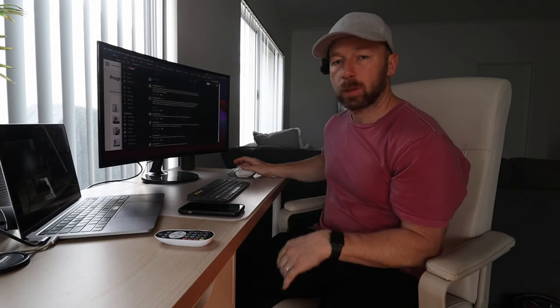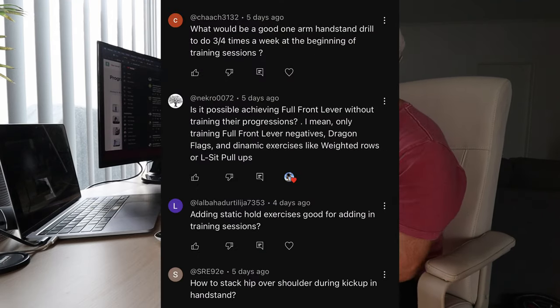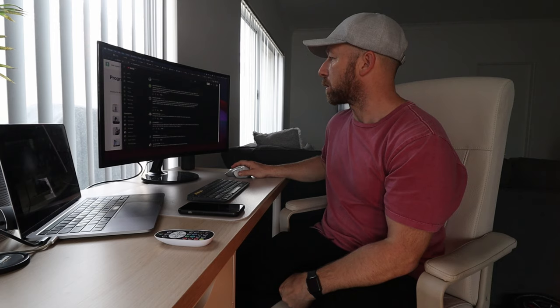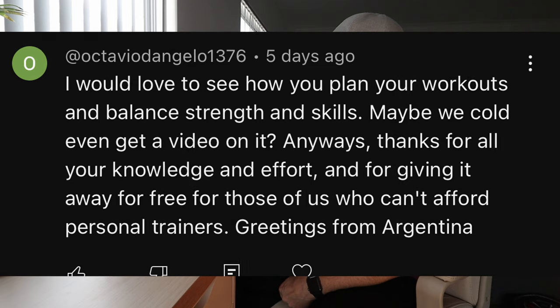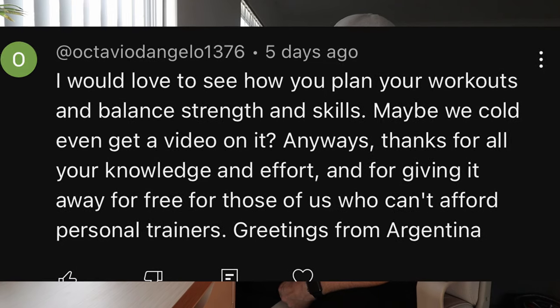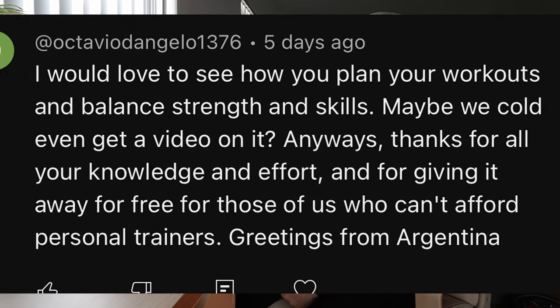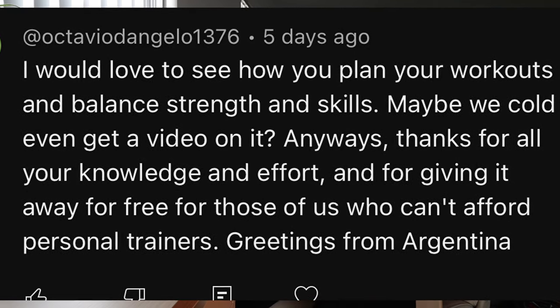Okay, let's jump in with the Q&A. I've got about 20 odd questions to answer. The first one is: I would love to see how you plan your workouts and balance strength and skills. Thanks for all the knowledge and effort and for giving it away for free for those of us that can't afford a personal trainer. Greetings from Argentina.